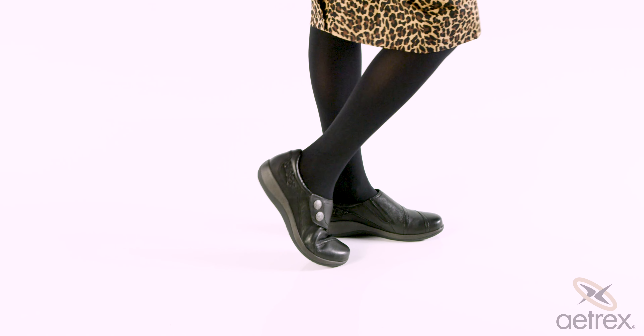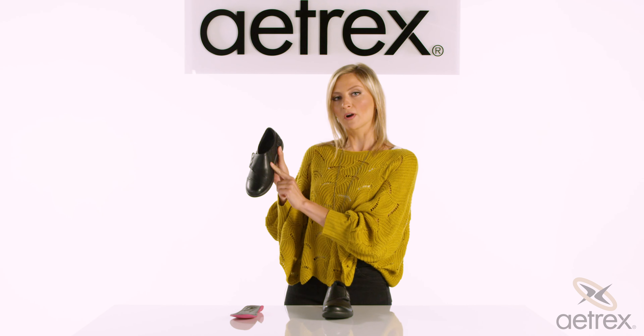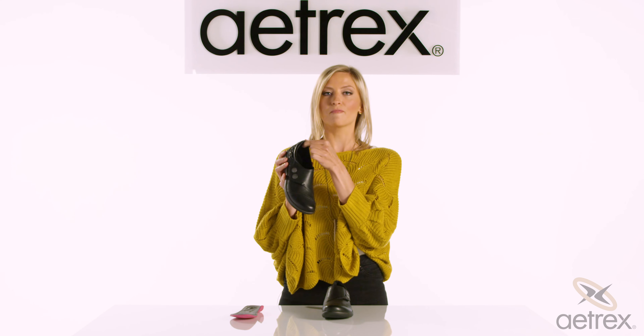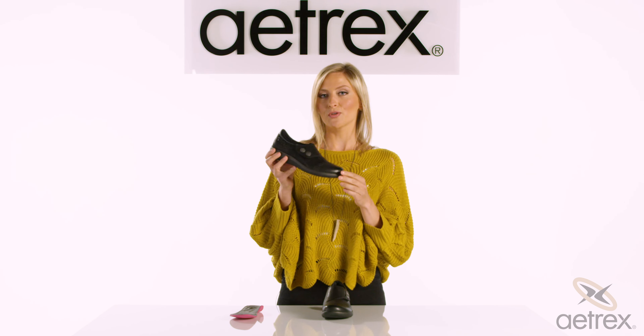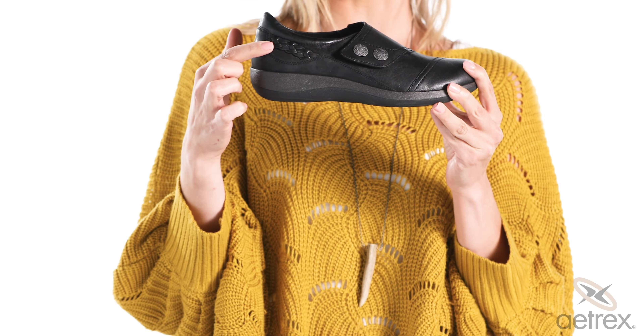The great thing about the Carina is that it is fully adjustable. You have hook and loop closures, you have gore on the medial side, and you even have padding in the heel. The really cute thing about the Carina is that it also features our signature braid right on the back.